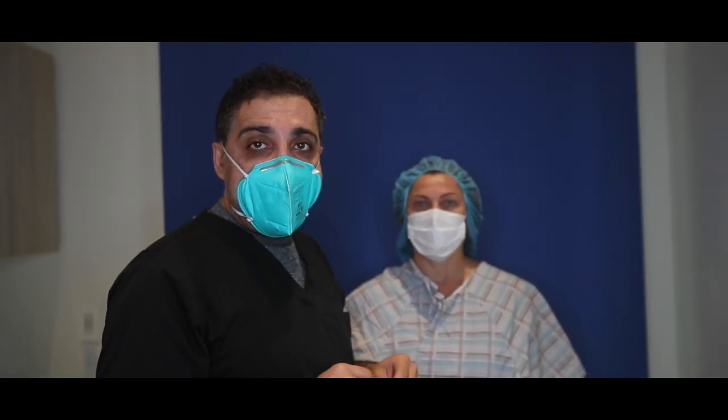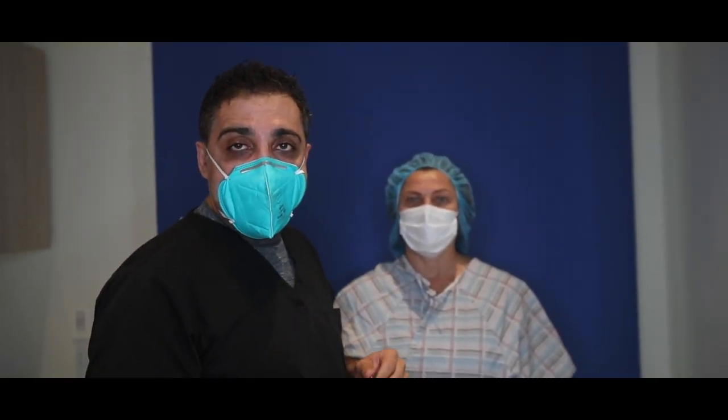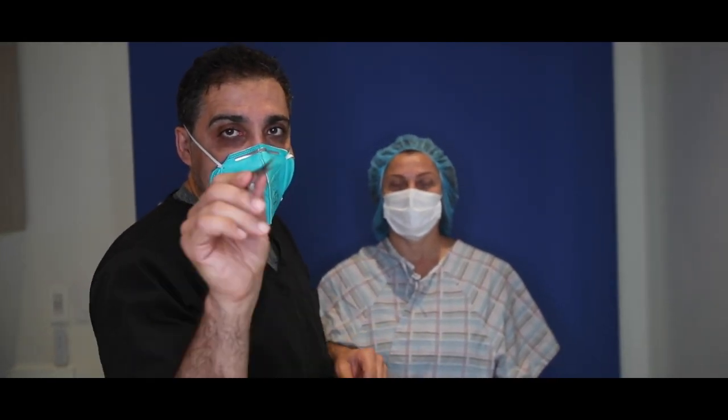Good morning, everyone. Dr. Saw here in Beverly Hills. We have a lovely, beautiful patient. She already looks good and we're trying to make her look even better. Just joking.